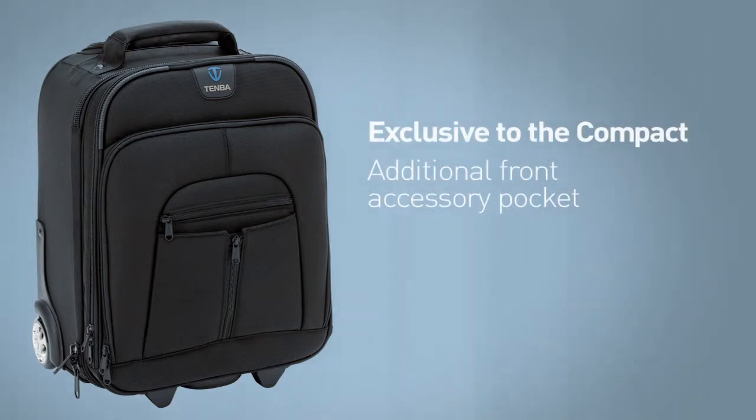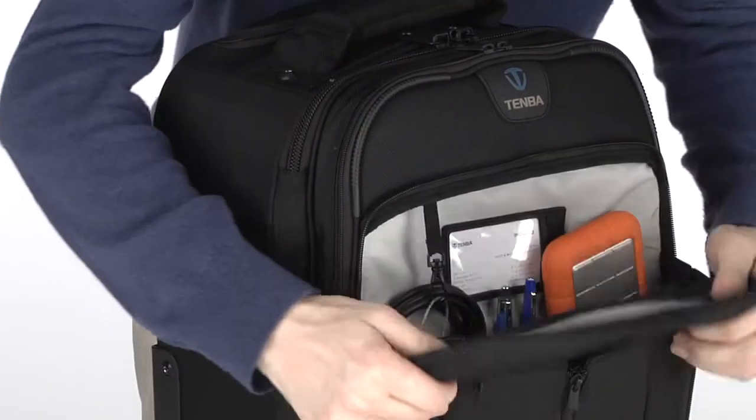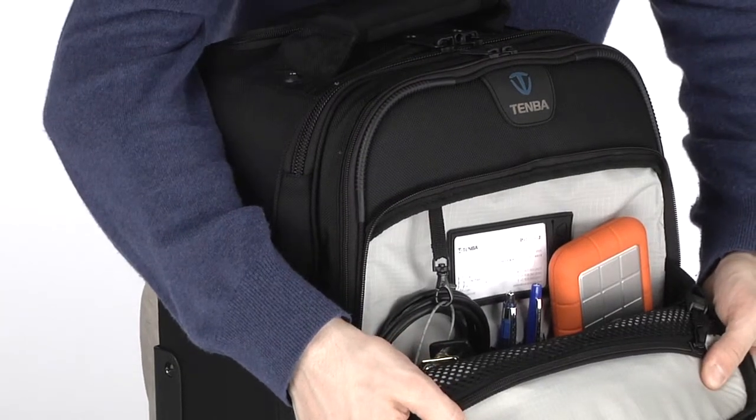Exclusive to the compact Rohde is an additional front accessory pocket that fits hard drives, cables, keys, and other important items. Rounding out the features on the front is the convertible tripod carrier.